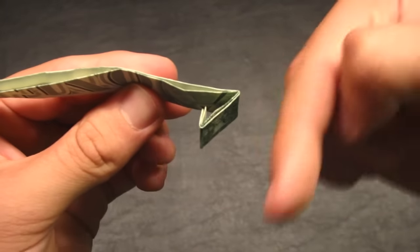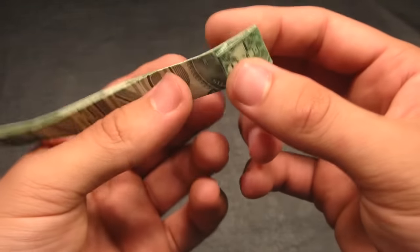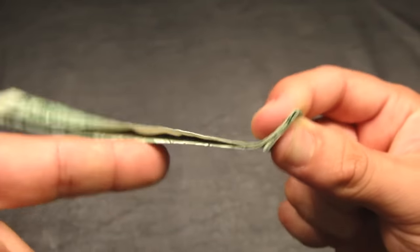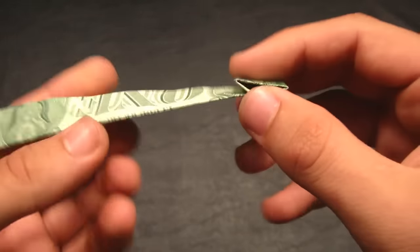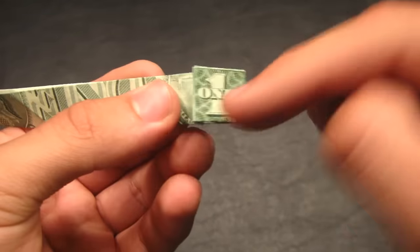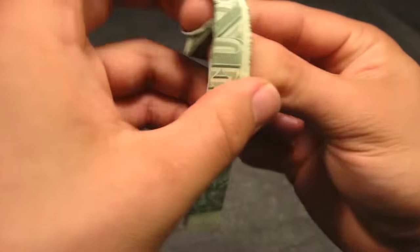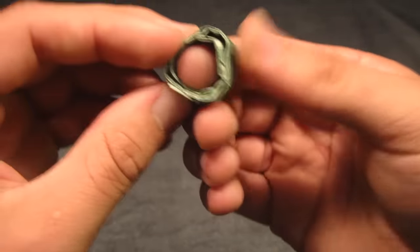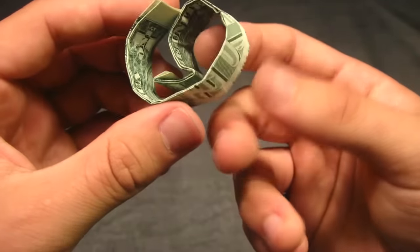Now you can see we have the one facing towards us. What we're going to do now is give the ring a curve. Pinch the one that we folded, and rotate the rest of the dollar bill in a clockwise direction. You don't want to rotate the rest of the bill towards this fold. Hold the one facing towards you and rotate the rest of the bill clockwise around your finger. Push on the outside, and when you let go, you'll see the ring now has a nice curve.